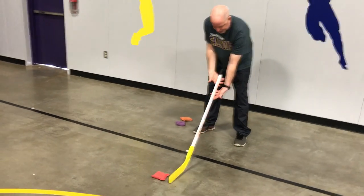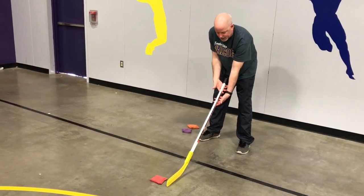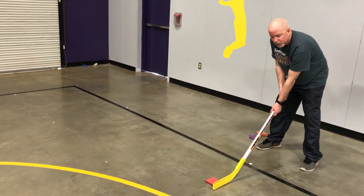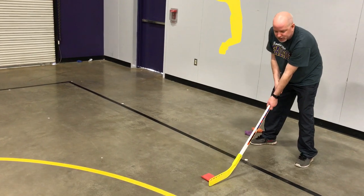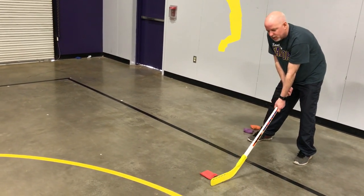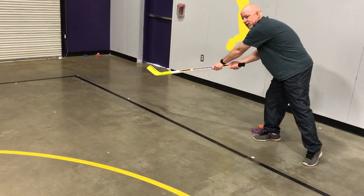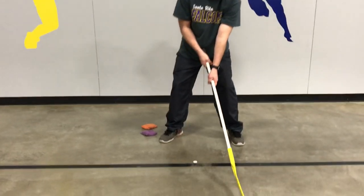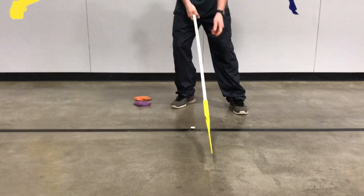Again, my hands are right under my fingers, thumbs over the top — push and twist. That's where your power is going to come from. Push and twist, stick staying low. If you twist, it helps keep your stick low.